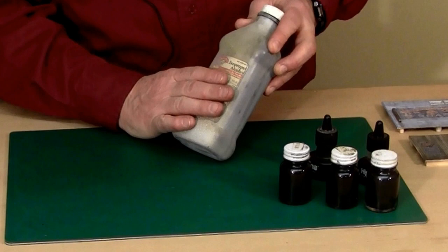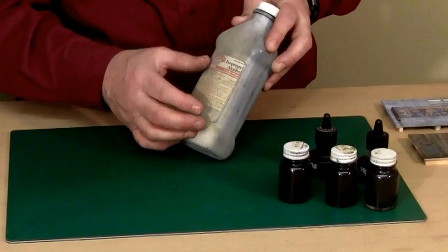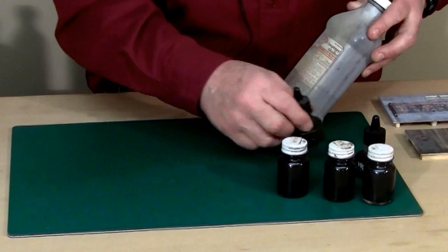I like to use India ink and alcohol on almost everything I do. We've been using isopropyl alcohol you can buy at box stores or pharmacies. There are two different types: 70% and 90%. I like to use the 90% because the difference between the two is all water, and when you're working with wood, the less water the better.